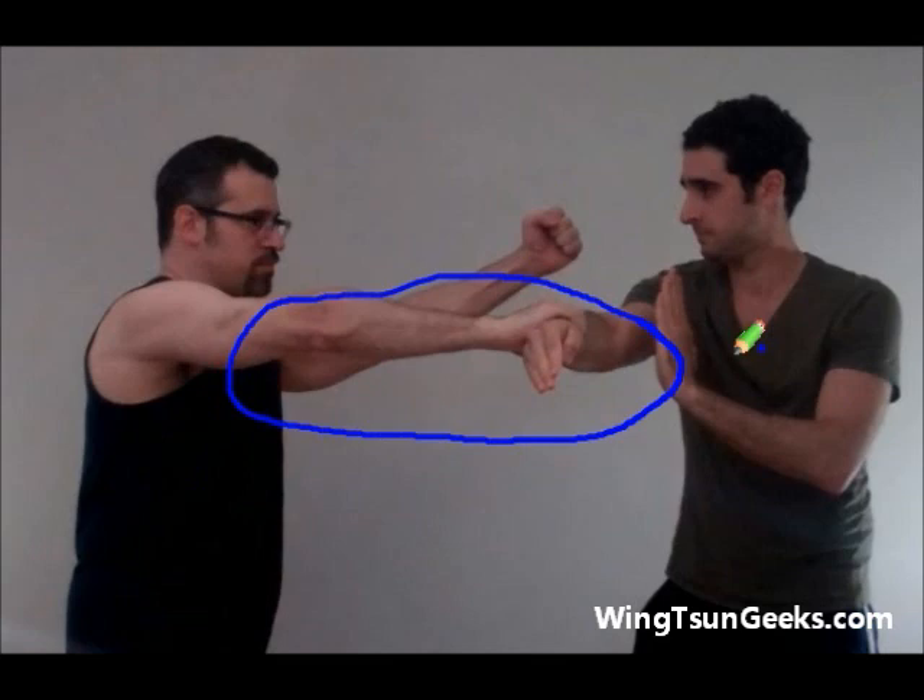Some styles of Wing Chun do techniques towards your body because you're trying to suck them in. But Mike and I like to believe that if you're pulling people towards you, it gives you the perfect opportunity to do a single or something to take it down to the ground. So ideally, you want to lop across.